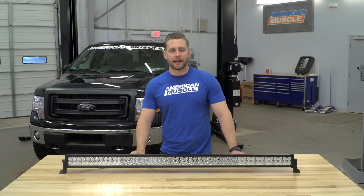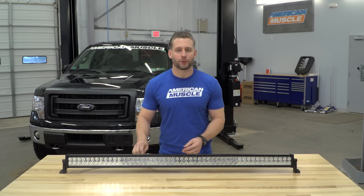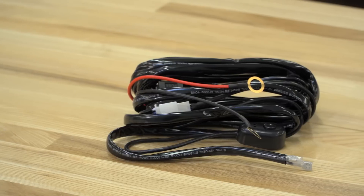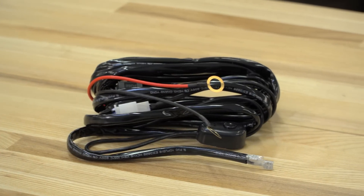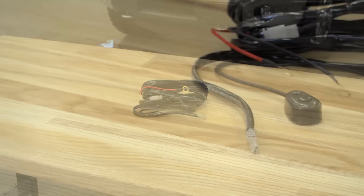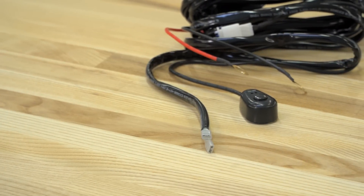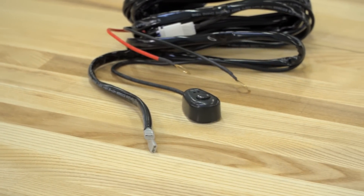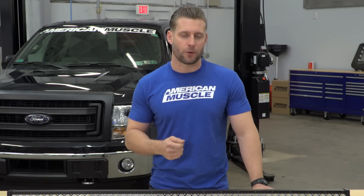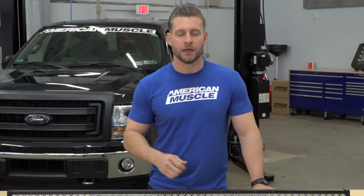As for the install, my one small nitpick with the Raxiom is the wiring harness — this is basically all they're giving you. There is an additional wiring harness available on the product page from Raxiom for around $20. If you don't have a ton of experience with wiring, I'd recommend you pick it up, as it's going to make the job a whole lot easier. If you have some experience and basic components laying around — a wiring relay, fuse, switch — you could probably piece together your own harness for a lot cheaper.